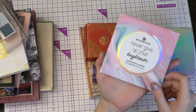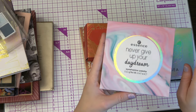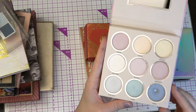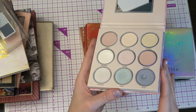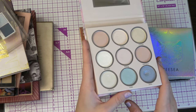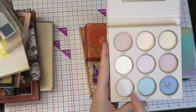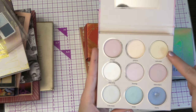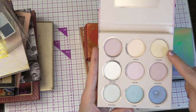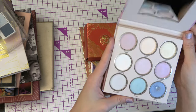I have one other Essence palette — this is the Essence Never Give Up Your Daydream. And this is like a magic palette — you never know what you'll get. These are not the shades that actually come out when you use them. I don't remember what shades they are, but it may be that this is like a blue, this might be a green, or I think this yellow is actually a green or something. It's a little bit strange.